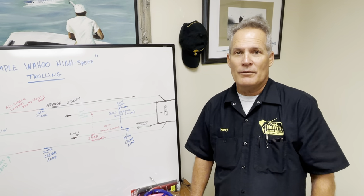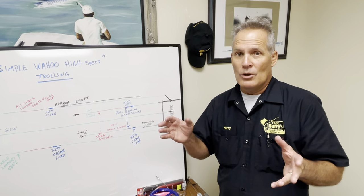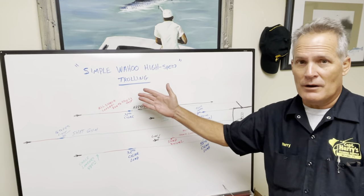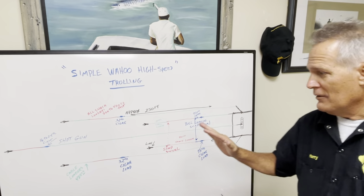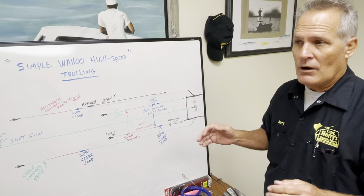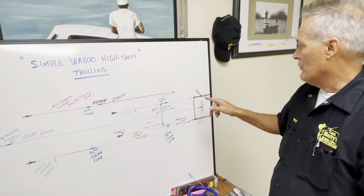Hi, Captain Harry Vernon the Third here at Captain Harry's. This is a simple Wahoo high-speed trolling setup I've got going here. It doesn't take a rocket scientist to do this, so I'm going to give you a quick rundown on how to have a good spread while you're fishing — very important.